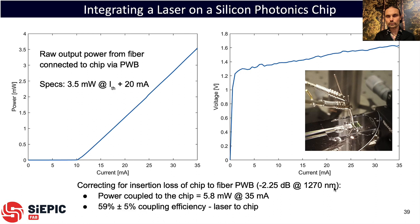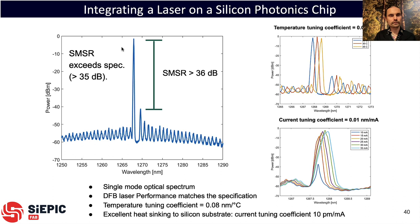These are commercial O-band lasers operating at 1270 nanometers. The optical performance is excellent, meeting or exceeding the manufacturer's specifications. The side-mode suppression ratio is greater than 36 dB. These lasers can be tuned by heating the sample, tuning at 80 picometers per degree Celsius, and they also tune as a function of current at about 10 picometers per milliamp — a relatively low number because of good heat sinking into the substrate from direct bonding onto the silicon.